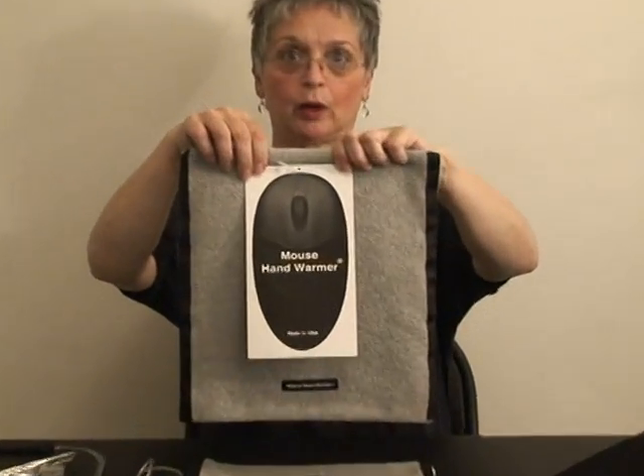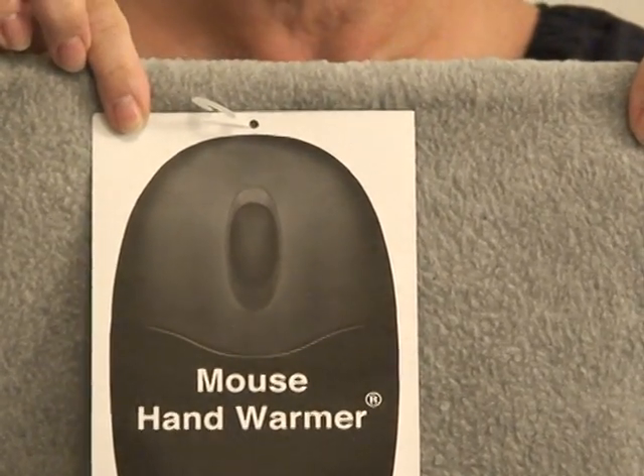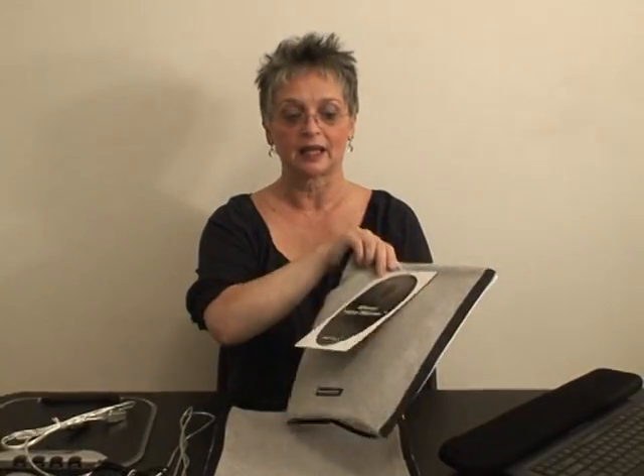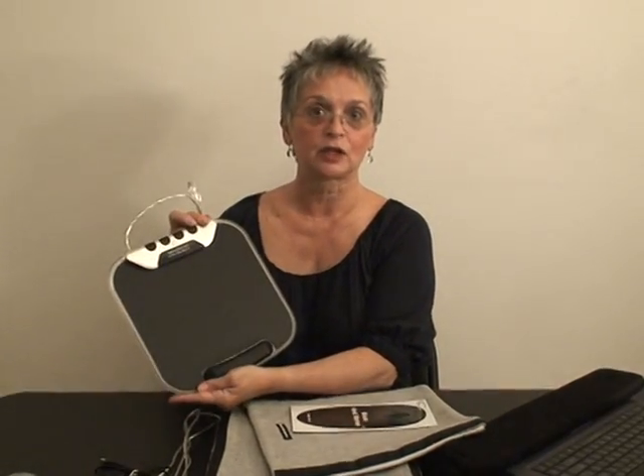The first product I'd like to show you is called the Mouse Hand Warmer. It's an eco-friendly product made in the United States. It uses no electricity. It's a fleece blanket that holds a standard size mouse pad and any size computer mouse.